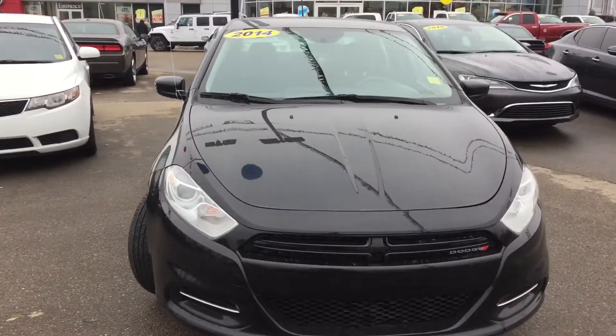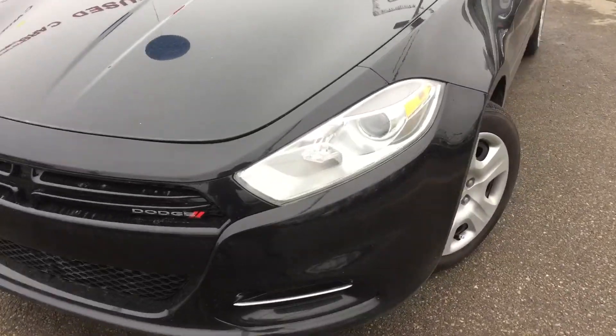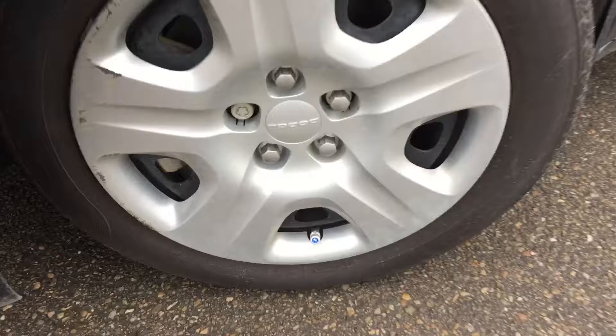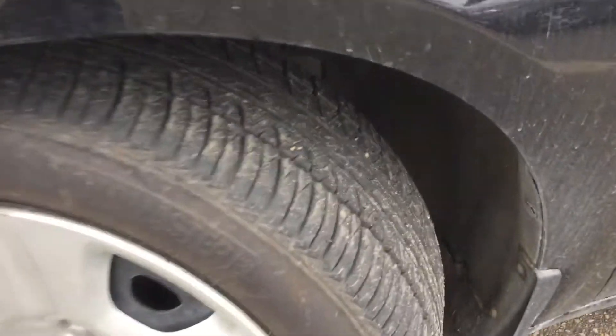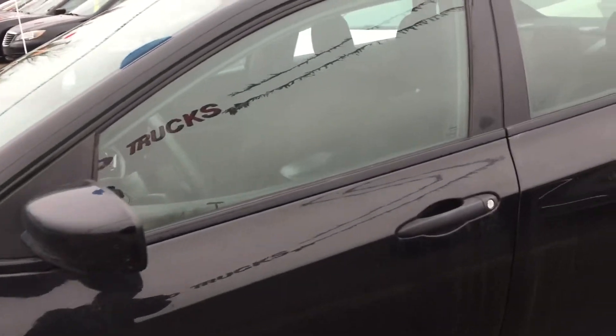On the front we have your headlights and your daytime running lights. Coming down the side, we are riding on 16-inch MotoMaster tires filled with nitrogen and they've got plenty of tread left on them.